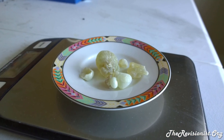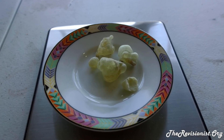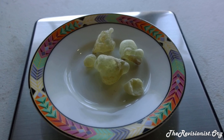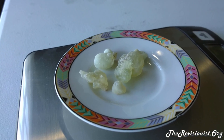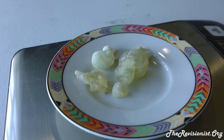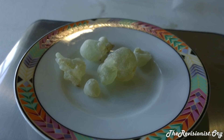Boswellia Sacra has quite a bit of anti-cancer properties according to scientists who've done research on it. They found it was effective against bladder cancers, pancreatic cancers, and breast cancers. Boswellia Sacra also has quite an anti-inflammatory action and is useful for inflammatory diseases like rheumatoid arthritis and Crohn's disease.